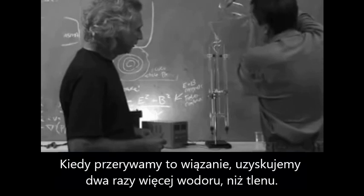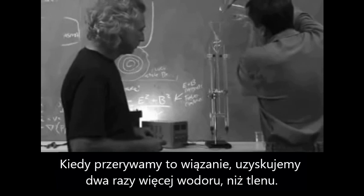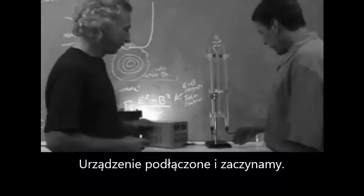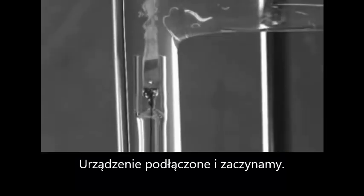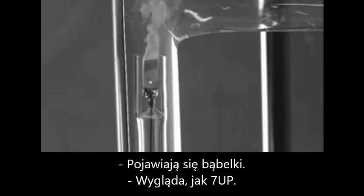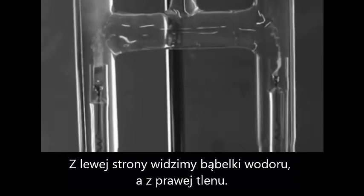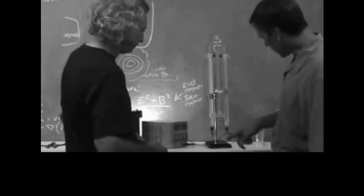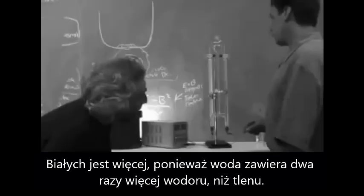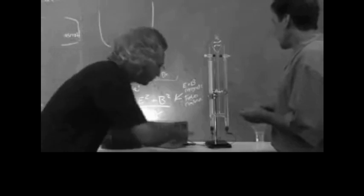Remember, water is H2O. So when we break the bond of water apart, we'll get twice as much hydrogen gas as we do oxygen. We've just connected it there, and just by turning it on you can see bubbles start pouring out. These are hydrogen bubbles and those are oxygen bubbles — and there's more of them on the hydrogen side. H2O — there's twice as much. That actually makes sense.